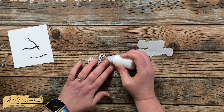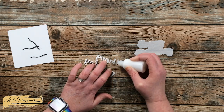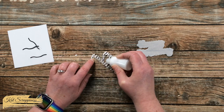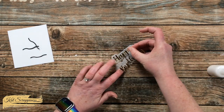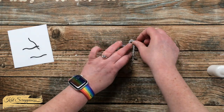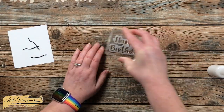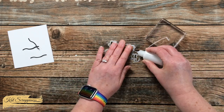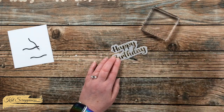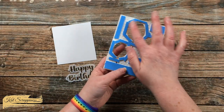Then I use this same adhesive on the back of the Happy Birthday die cut letters, putting a little bit on the thickest parts of the sentiment, and carefully place that onto the vellum shadow. Because I'm using liquid glue onto vellum I have a little bit of wiggle room, but once it's in place I press it down with the stamp block for extra adherence. I also brought in the dot for the 'i' that I had been keeping safe off screen and got that added as well.